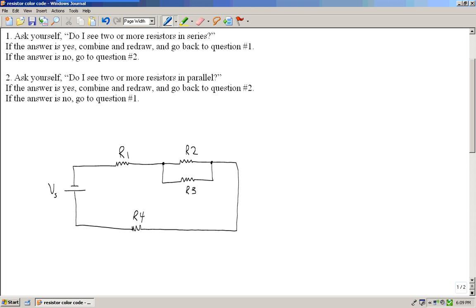I have another video that explains a complete series parallel circuit and how to find the currents and voltages. But right now I just want to concentrate on how to combine the resistors to simplify down to one total resistance.